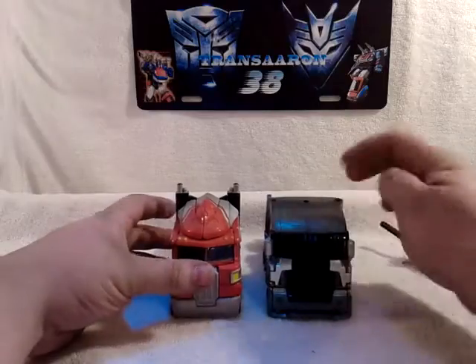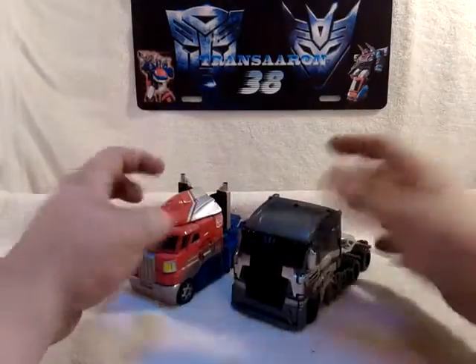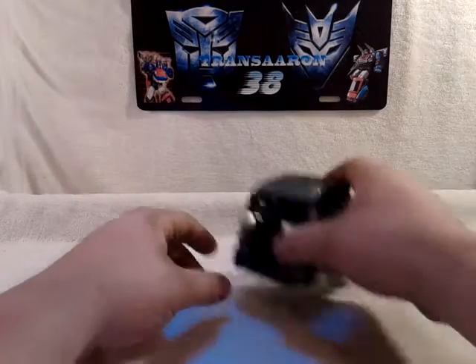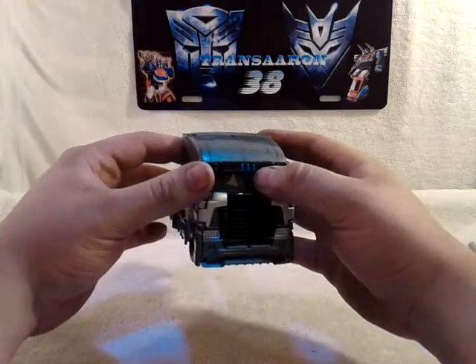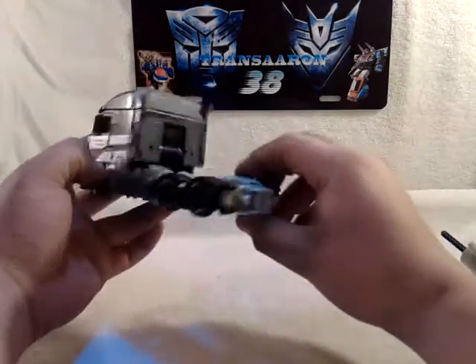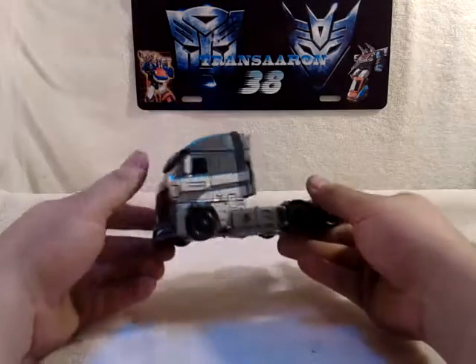That could be like a good custom for a Nemesis Prime — customizers, that'd be so cool. So we got Galvatron in his truck mode with very nice detail. I really like the silver and the black grille and blue lights. This front half section is really cool, but when you get to the back it's like — oh my goodness, what happened. But it's okay.